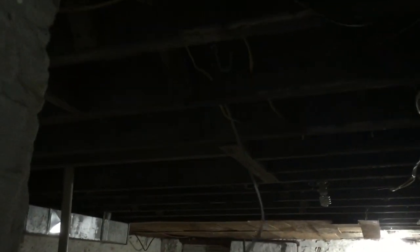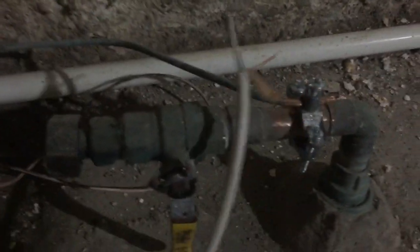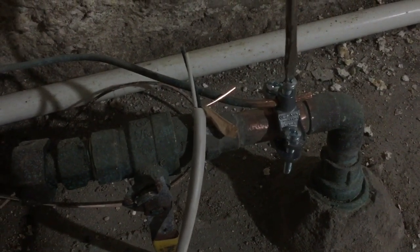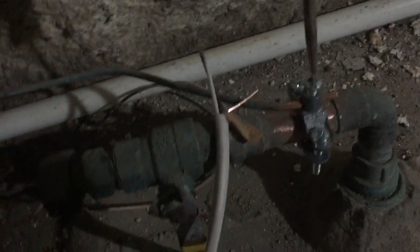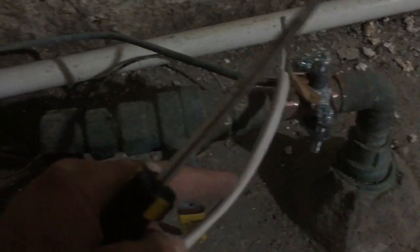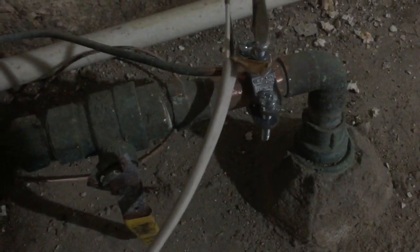So I've run this wire down through the floor, which gratefully was open so that was pretty easy. And I'm going to hook it up here to where the neutral is grounded on the pipe. I'll loosen that clamp, slide this wire in there, and tighten it back down.